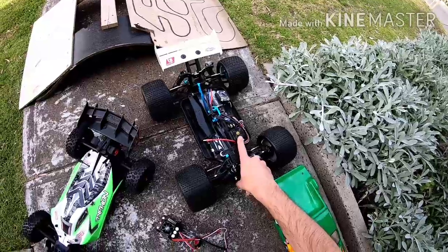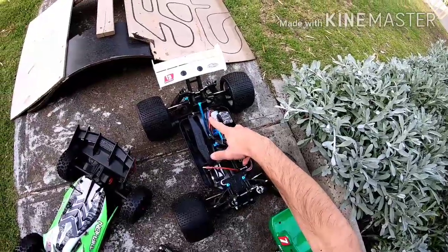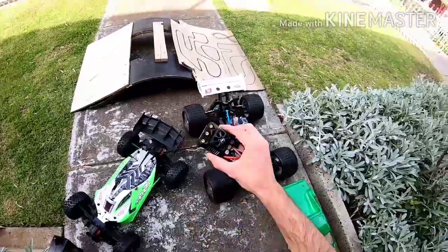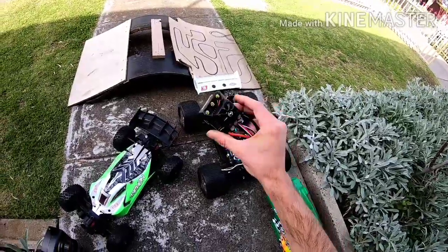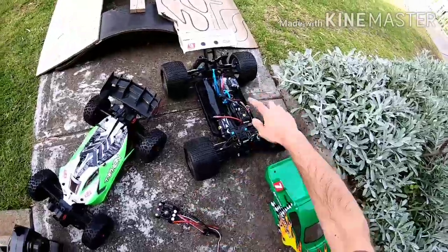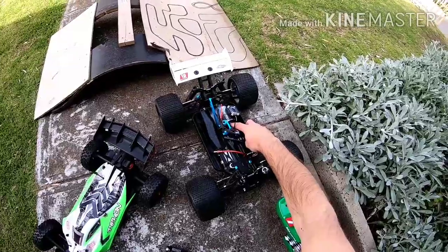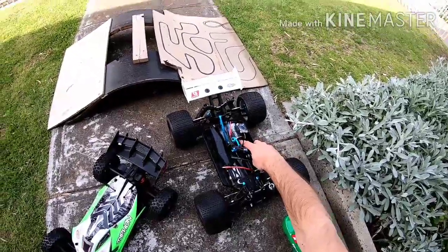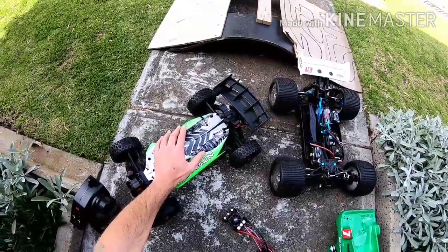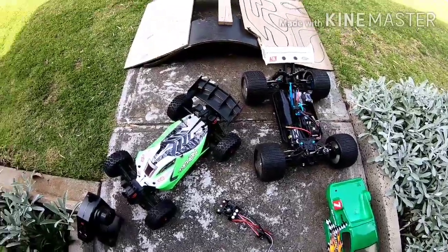I'm going to take the 100-amp speed control and the 1755 4-cell motor out and put it into this, and then take this and put it into my X-Maxx, get the X-Maxx speed control out and put it into this with my Turnergy 2000KV 6S motor. So this will be converted to 6S, and this will be converted to 4-cell brushless.